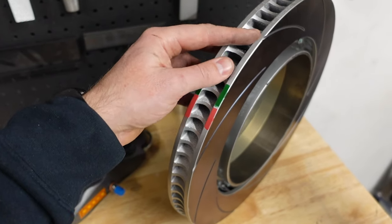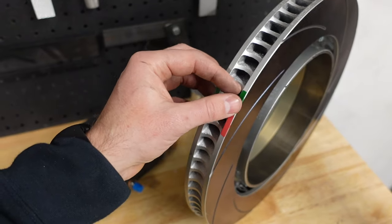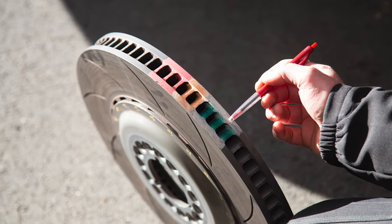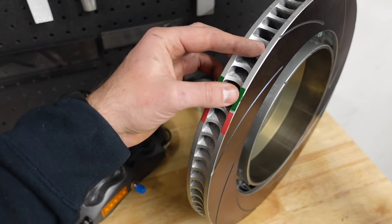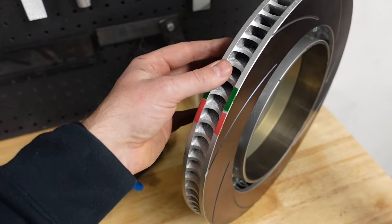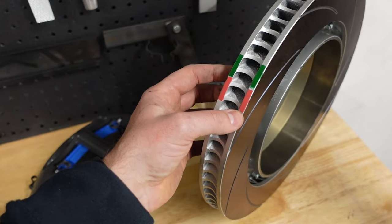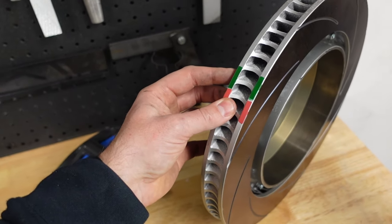Your brake supplier will tell you that the brakes must be hot enough that the green paint starts changing colour, but that the red would not — that is your safe operating window. If the green hasn't changed colour, the brakes are running too cold and you might need to reduce the amount of cooling, like adding blanking. Alternatively, if the red is changing colour, the brakes are running too hot and you need to find a way to cool them more for the brakes to work effectively and safely.